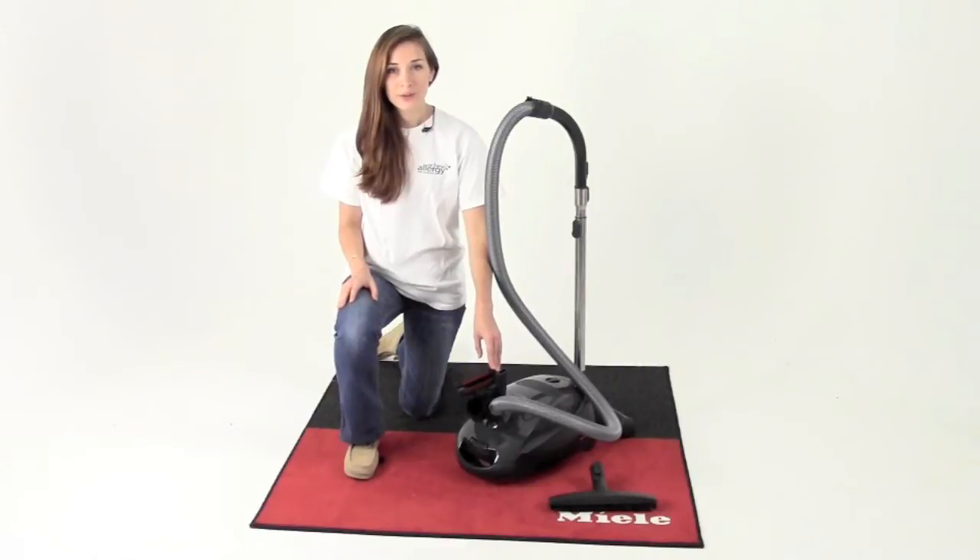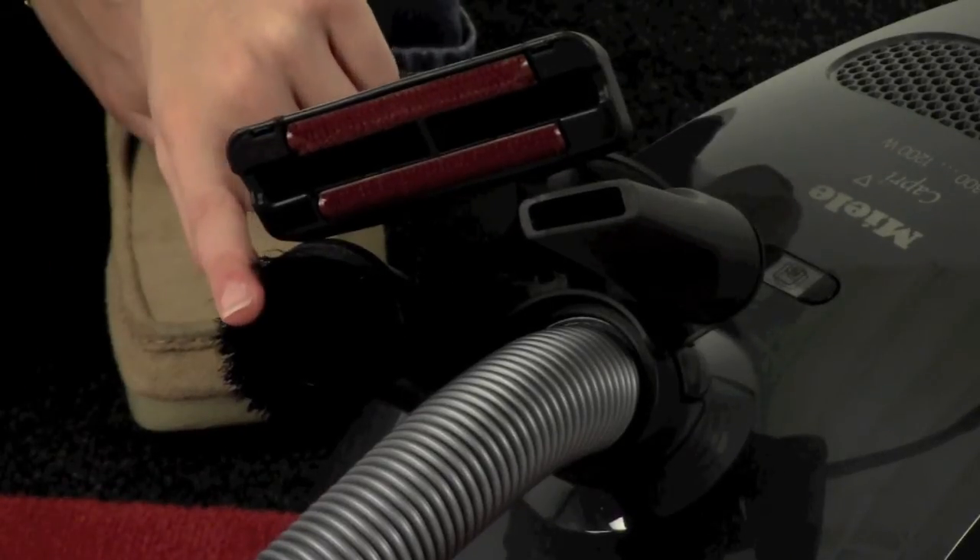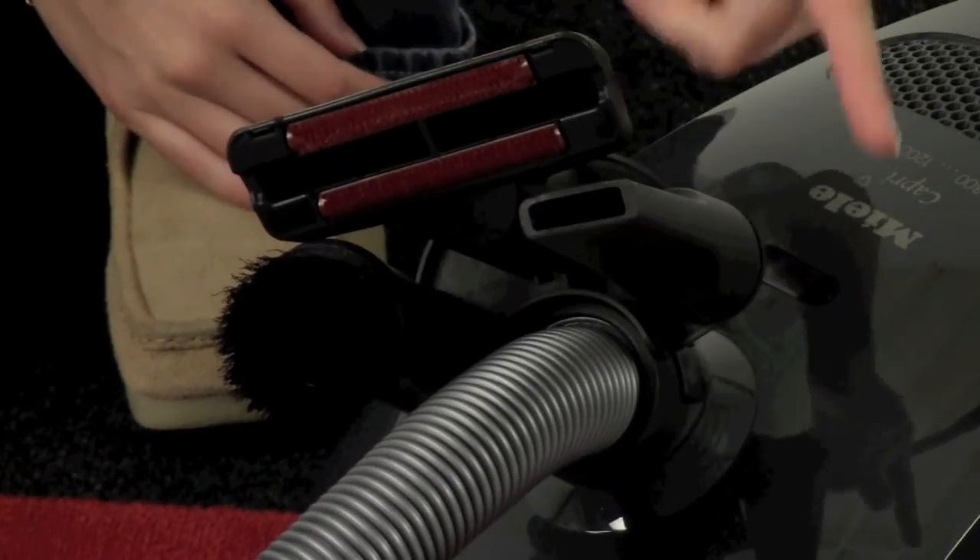This Miele S2 also comes standard with three additional cleaning tools: a dusting brush, upholstery nozzle, and crevice tool.